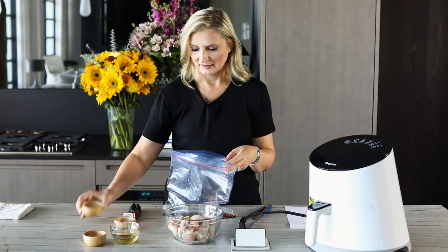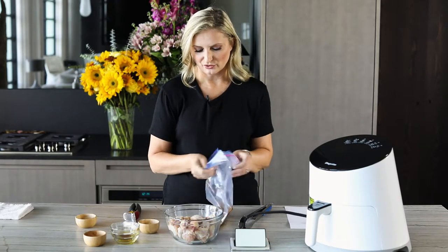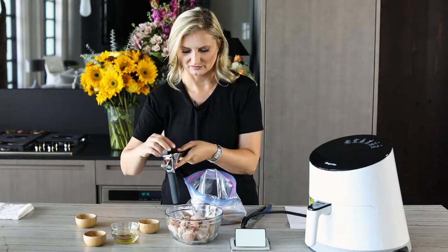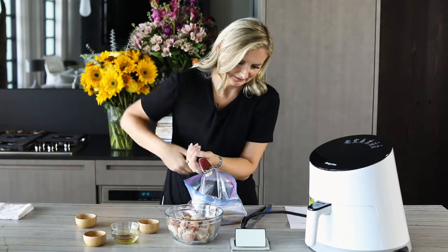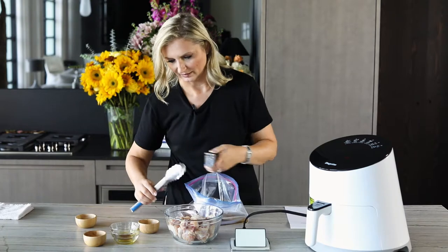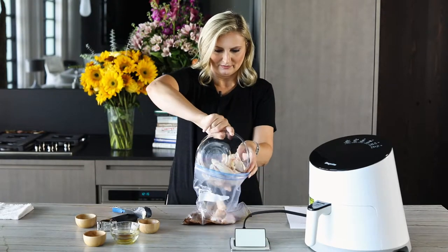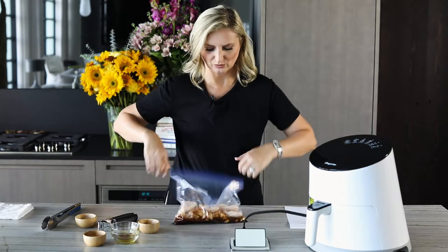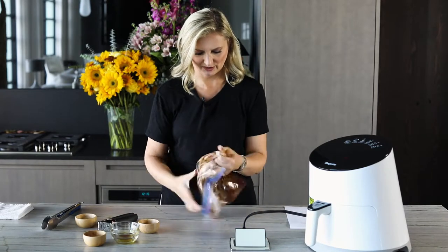I have half a teaspoon of salt, and two garlic cloves. You can mince your garlic cloves or use a garlic press — I really like the garlic press option, it just does the mincing for me. Nice and finely minced. So we mix everything in and now we put our chicken in and close it up. You can do the same thing in a bowl, but I like this — it gives everything a nice even coating.